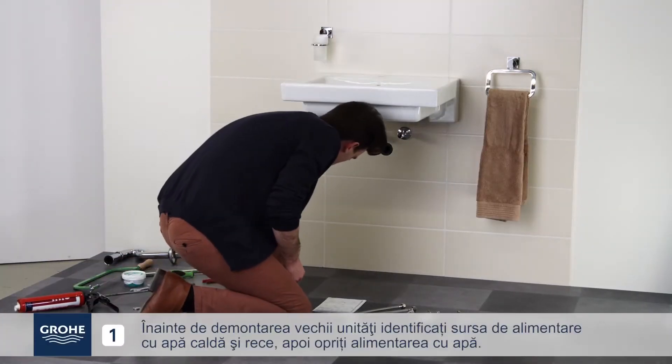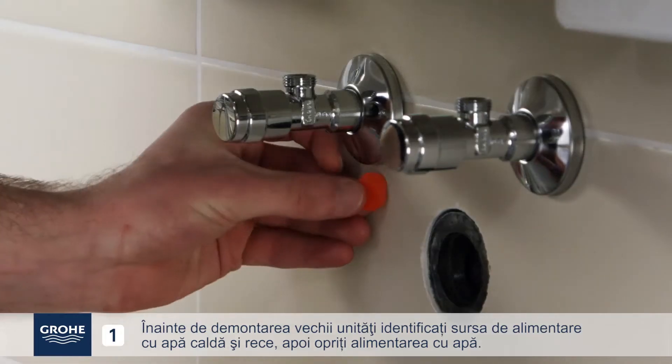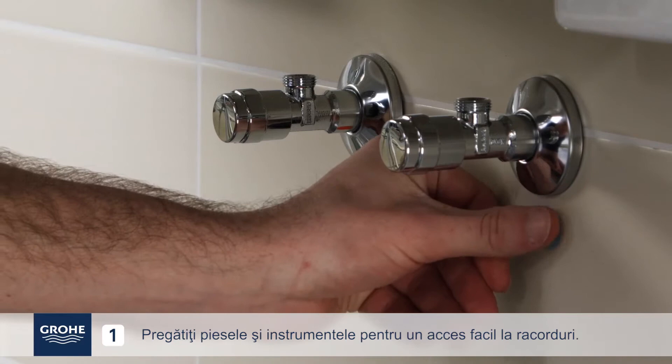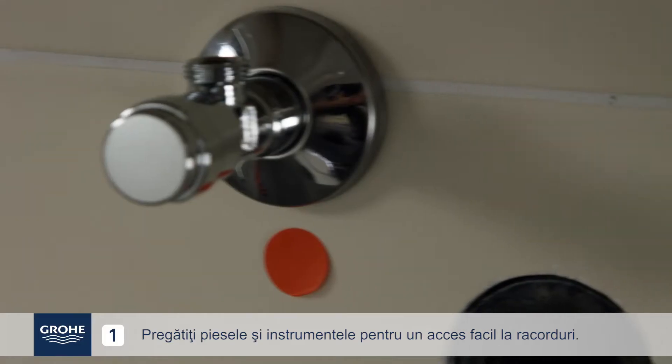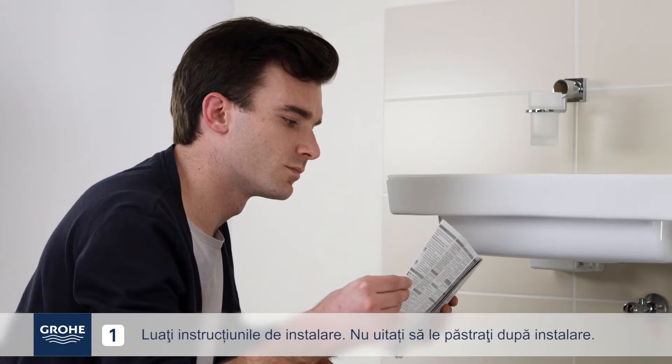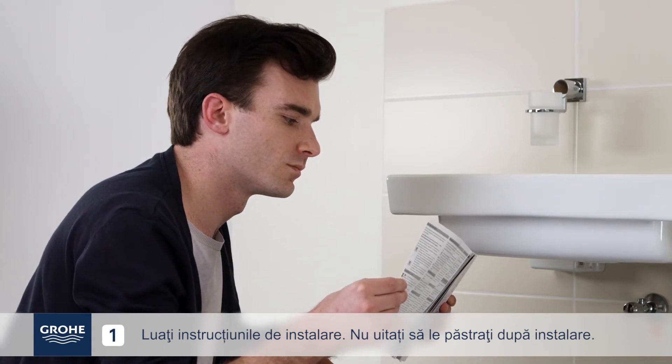Before dismantling your old unit, identify the hot and cold water supply, then shut off the water supply. Prepare parts and tools with close access to the connections. Take out the installation instructions and be sure to store them after installation.